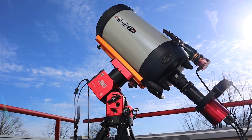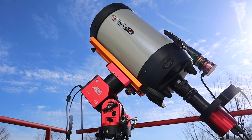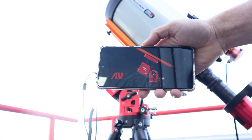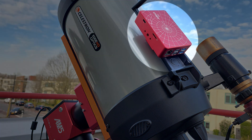Hi folks, if you are lucky enough to own a ZWO AM5 mount, you're probably aware that you can control that mount in four different ways: with your hand controller, secondly by using your smartphone and the ASI mount app over Wi-Fi, thirdly by using your PC or laptop with the ASCOM driver and a USB cable, and fourthly by using an optional ASI Air.